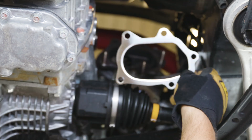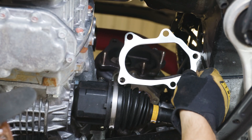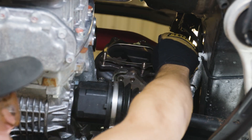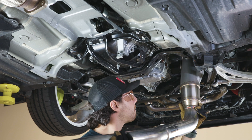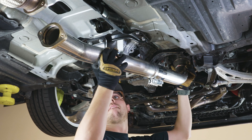Find the included turbo to downpipe gasket, part number 028001, and place it over the turbo studs. Next, lift the assembled downpipe into place by placing the cast part of the downpipe over the turbo studs.